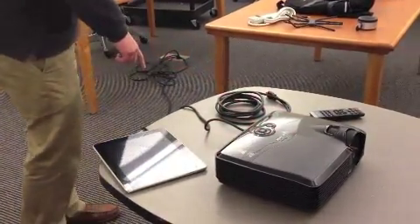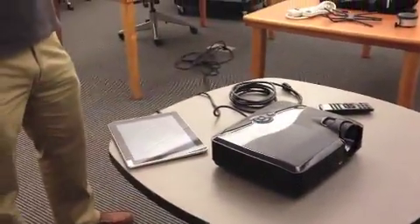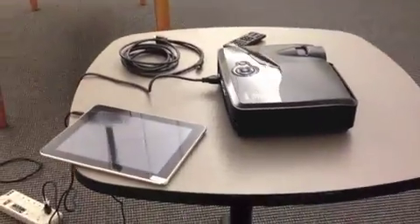We want to have our projector plugged in so that when we hit the power we have some space that we're going to project on. It can be a white wall — right here we just have an old smart board that we are projecting onto — but you can have a screen or a wall, anything that's plain that you can see.